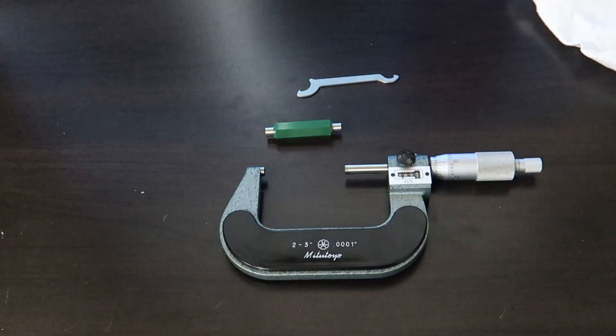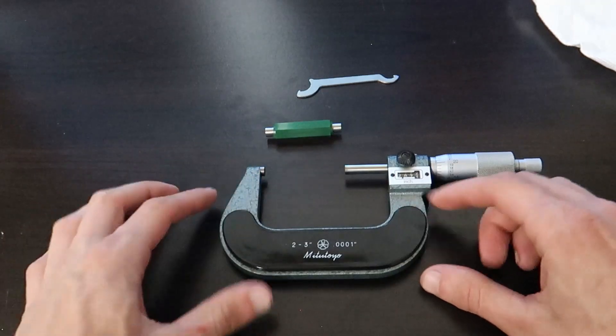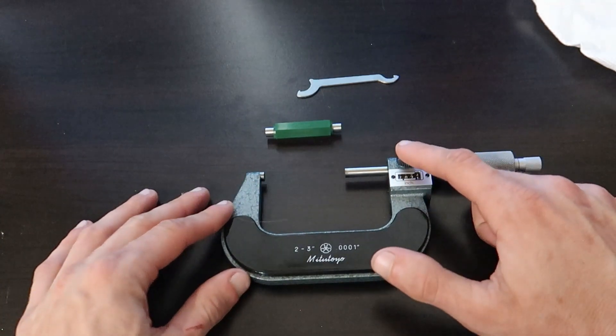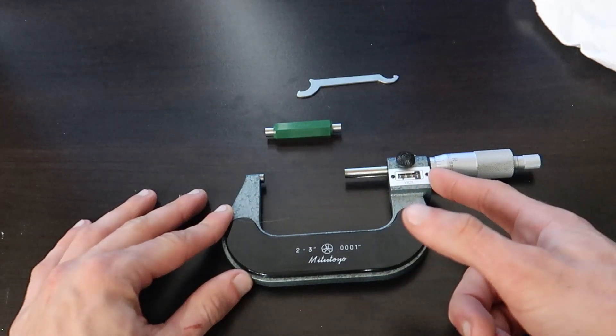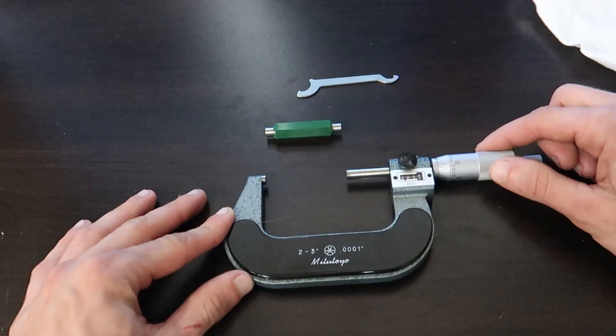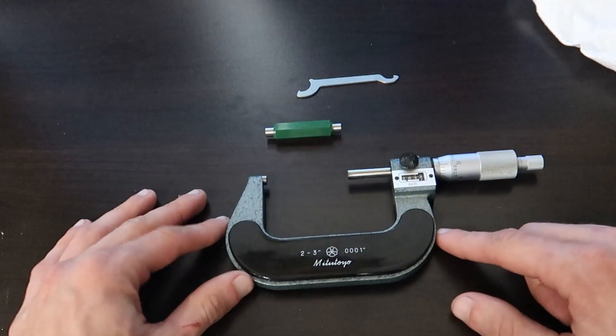Before using a micrometer, it is important to understand its anatomy. This piece right here is called the anvil. This is your lock. This is the spindle. This is the sleeve. This is the thimble — the part that turns — and then here we have a ratcheting knob, and this would just be considered the frame.